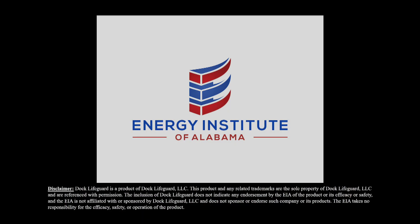By doing so, you can have fun times on the water and possibly save a life. A message from the Energy Institute of Alabama.